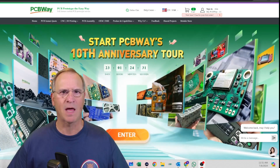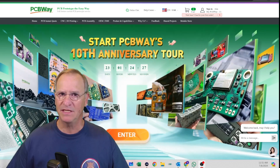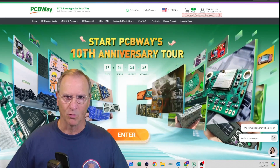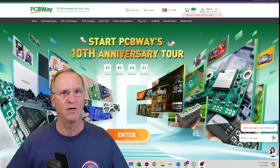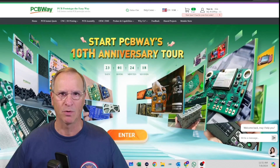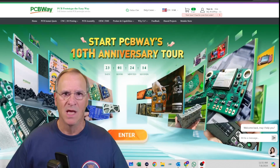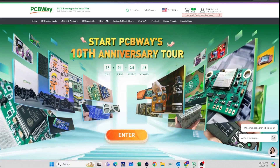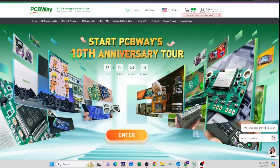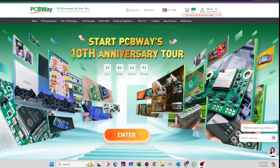PCBway.com — your one-stop shop for PCBs, PWAs, 3D printing, CNC machining, and so much more. Whether you're a large manufacturer looking for a full-scale production run or a single individual hobbyist ready to develop your prototype, PCBway can help you with your project. Head on over right now to see what they have available for their 10th anniversary. Check it out and take advantage of special discounts and projects associated with this event.